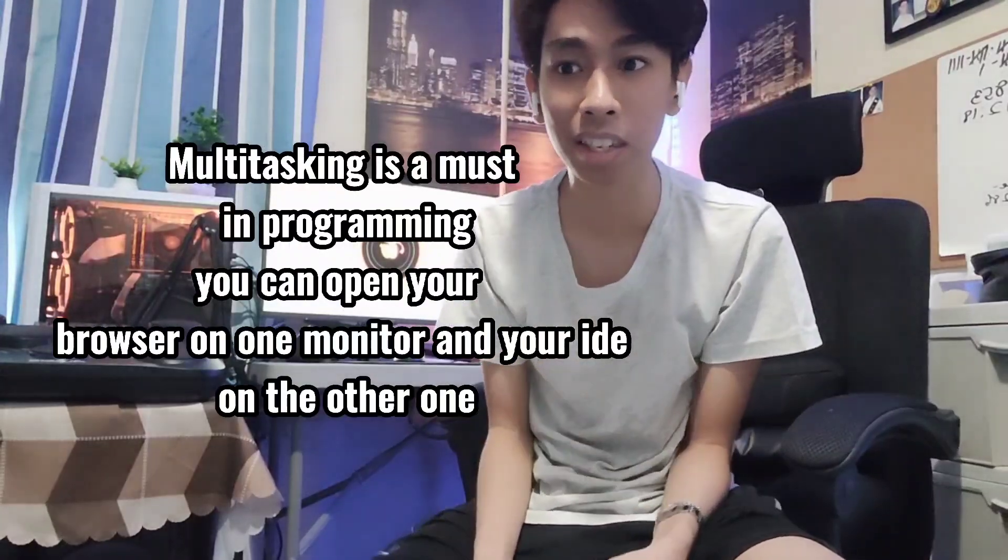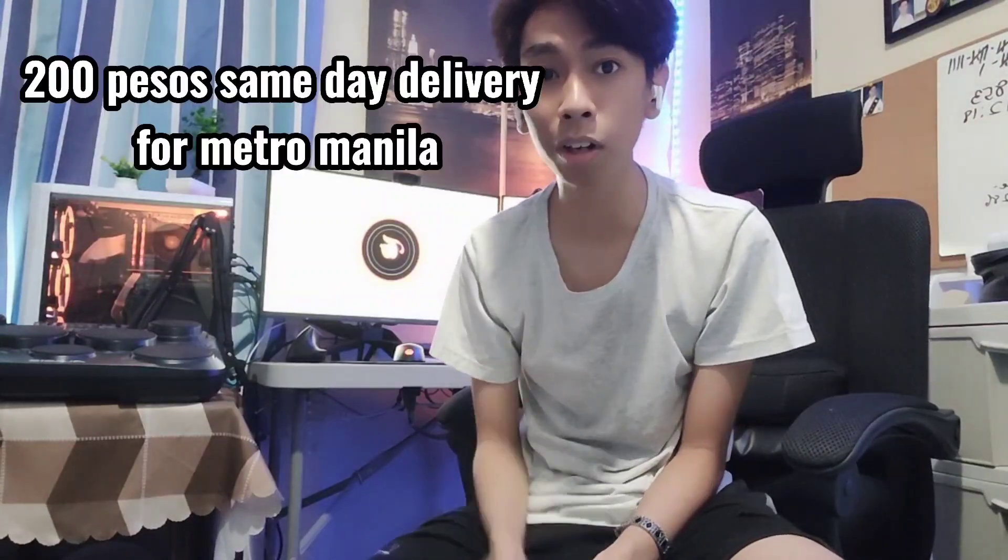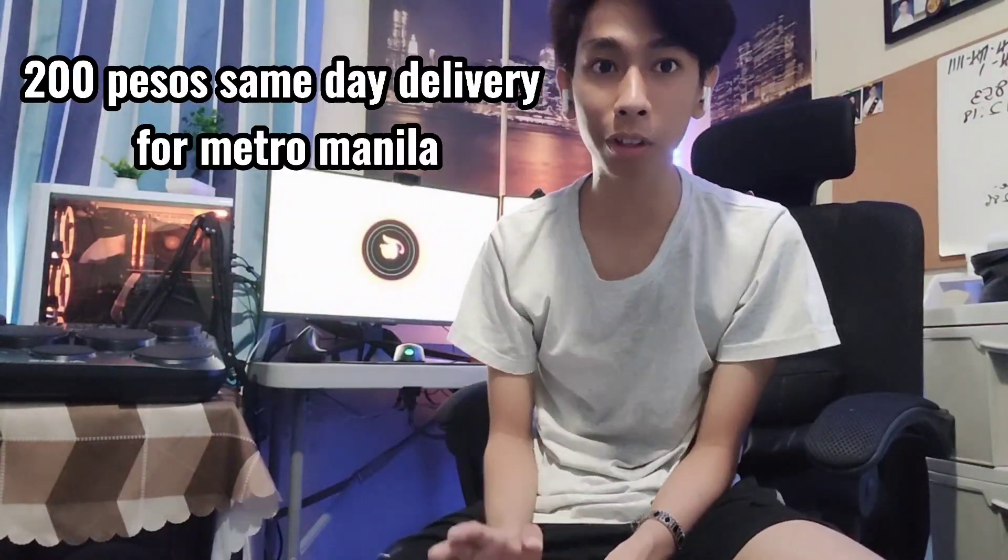I bought this from EasyPC. It's very easy to buy from EasyPC and I want to thank them for the fast transaction. If you want to receive your product on the same day, you can pay 200 pesos for the shipping fee. If you don't want to pay 200 pesos, you can just wait 2 to 5 days. Now let's talk about the advantages and disadvantages.